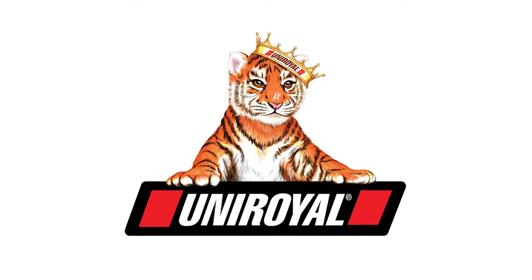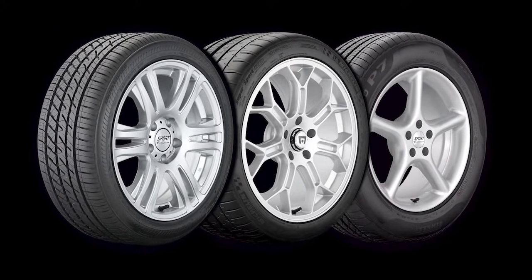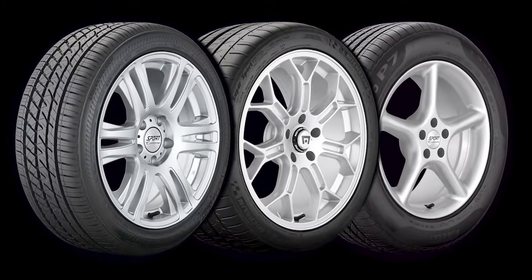The self-sealing tire has been around since the 1980s, and the first product came from Uniroyal Tire Company's Royal Seal Tire. Lately, the tire industry has seen a resurgence in this product, and several major tire manufacturers have developed their own line of self-sealing tires.